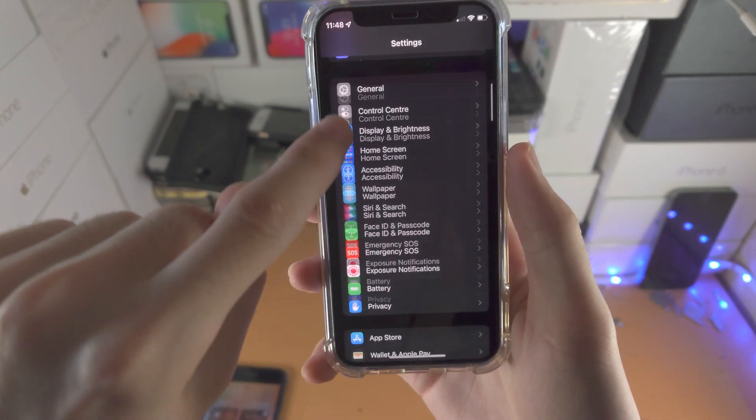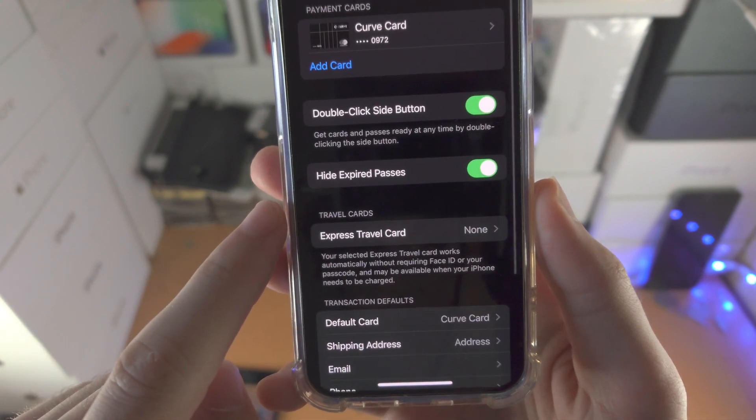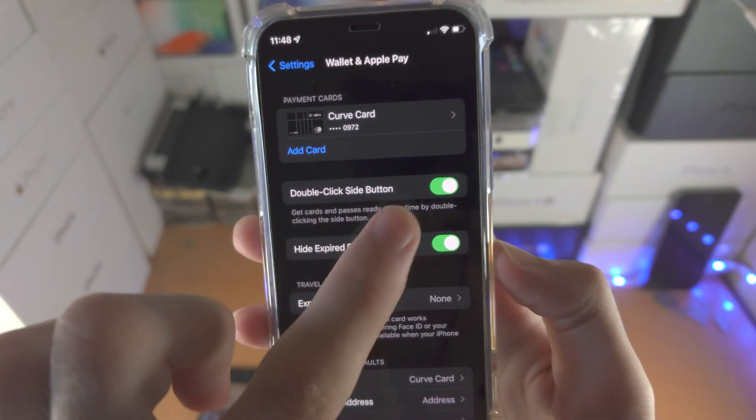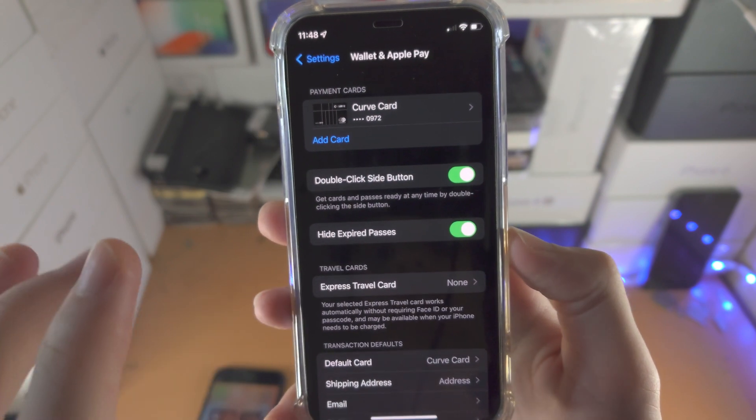Open up the Settings app and scroll all the way down until you see Wallet and Apple Pay. From here, you'll see 'Double Click Side Button' — if this toggle is turned off, you want to turn it on.